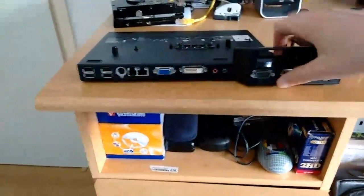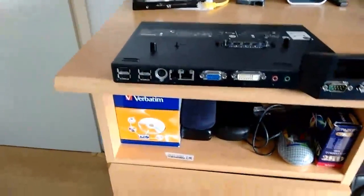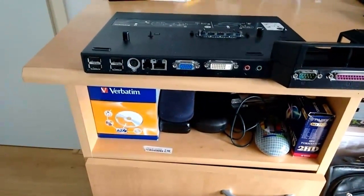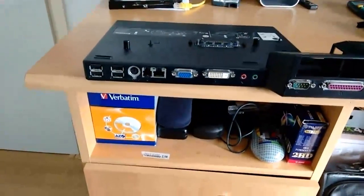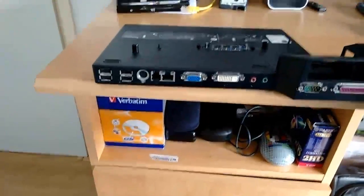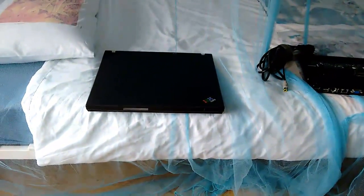I'm going to try and see if I can actually patch the ThinkPad up a little bit. I've got a shitload of small laptop screws taken from different laptops — I'm sure I can find some that will fit. It might not look the part, but I'd rather have function above form. I'm going to put the docking station down and see if I can patch up the ThinkPad, and I will be right back.